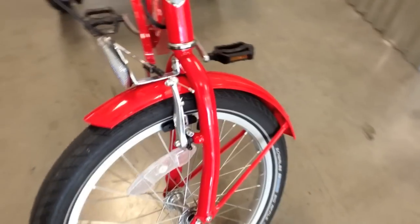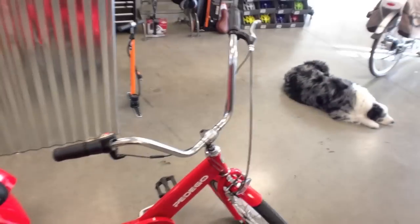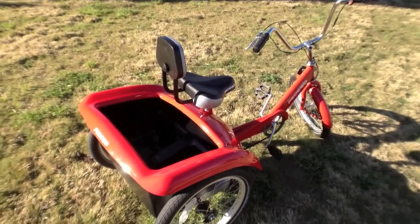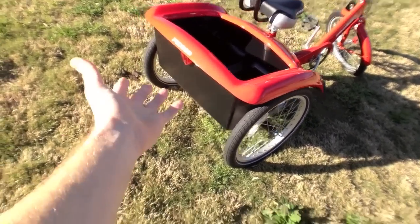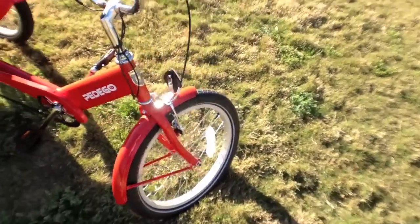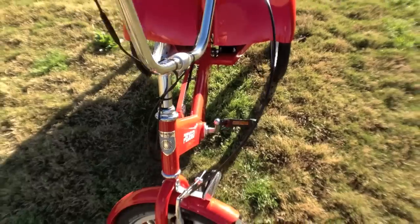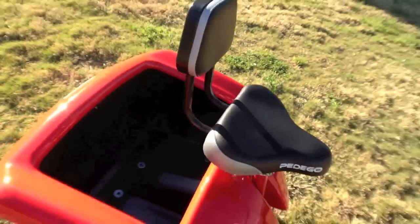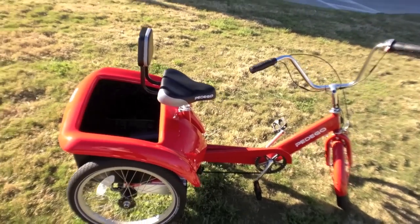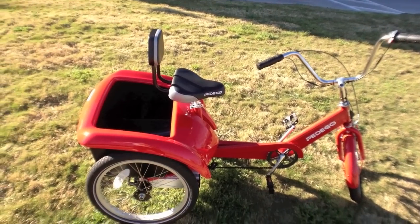It's also got fenders built in, which is super handy if it starts to rain — you're not going to get soaked. A couple of other design elements I like: they incorporated a reflector in the back and a nice big reflector on the front. It doesn't come with lights, but you could fasten one right here to that front bar. I'm not sure this is the kind of bike you're going to be riding late at night — it's more of an afternoon, get-out-around-town-and-cruise kind of bike.